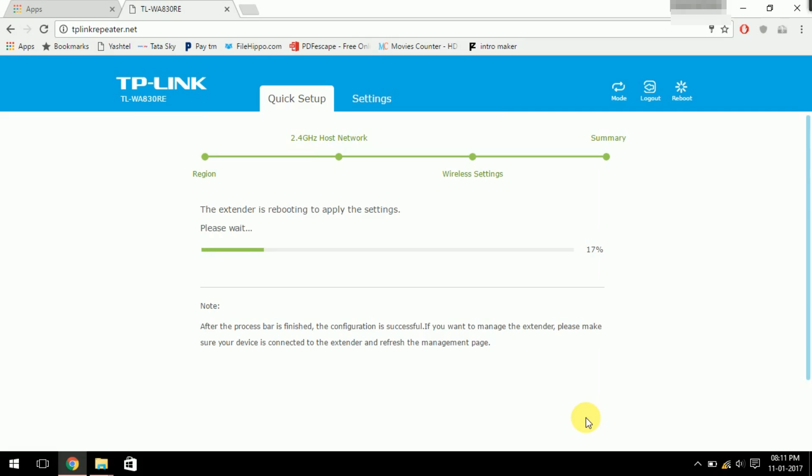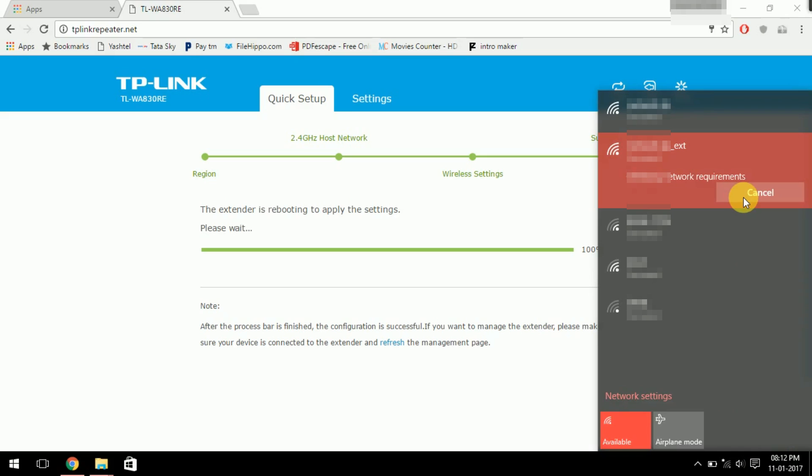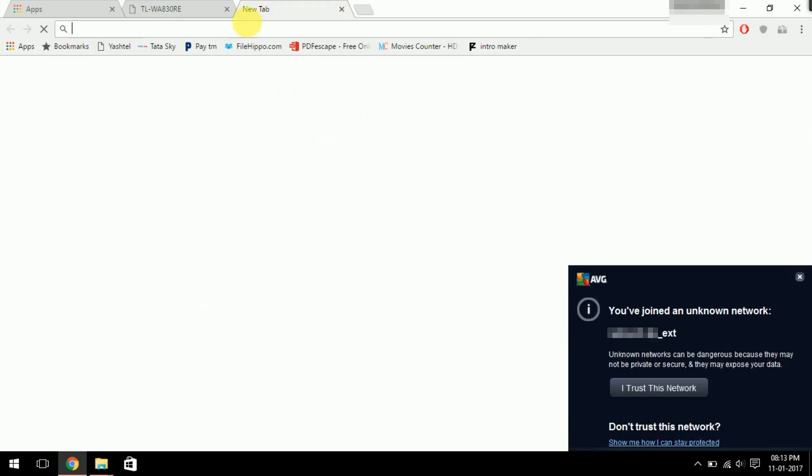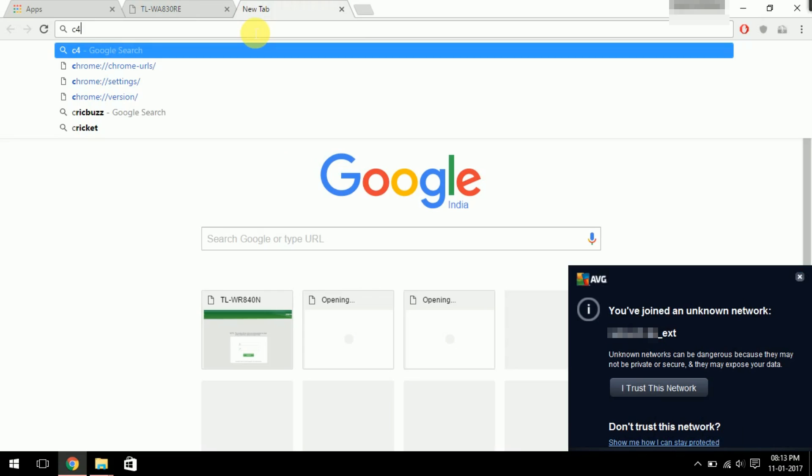After configuration, connect to your Wi-Fi extender network, refresh the web page, and you can access the settings panel. You can also check whether internet is coming through on your Wi-Fi extender network.